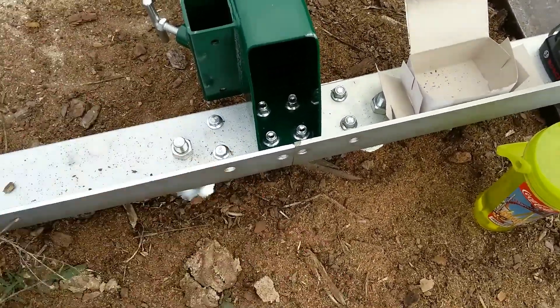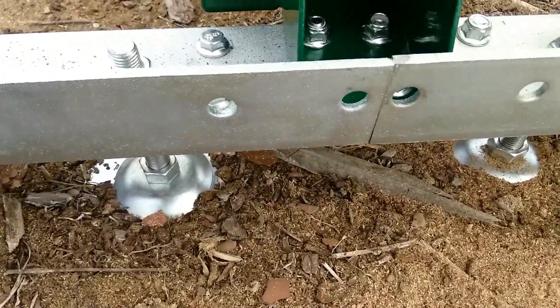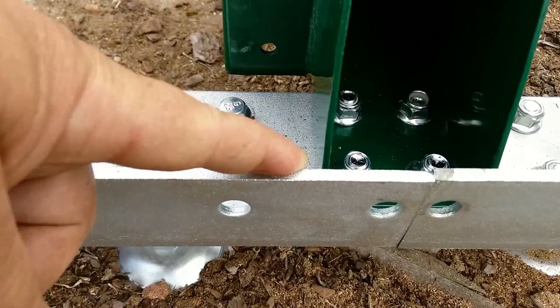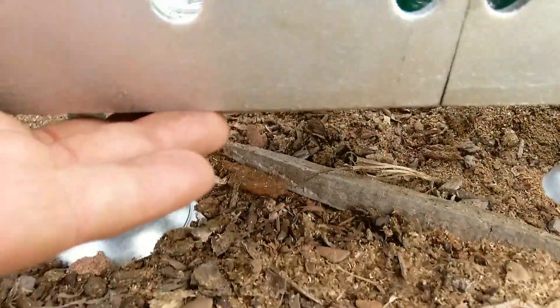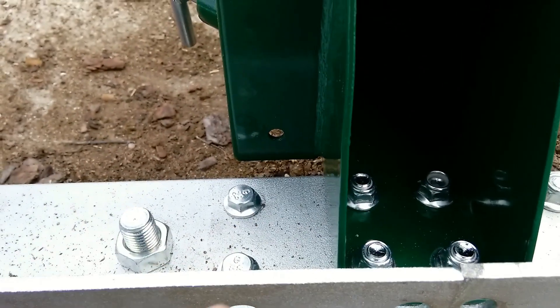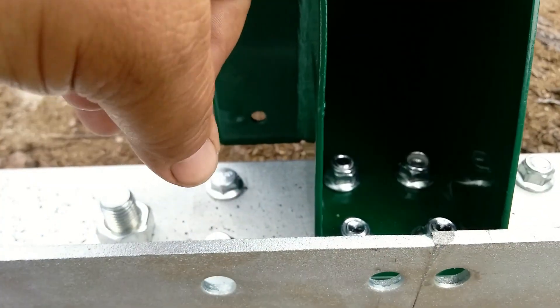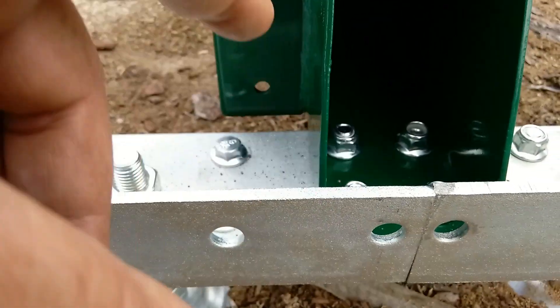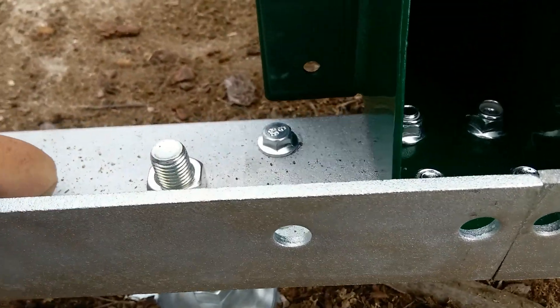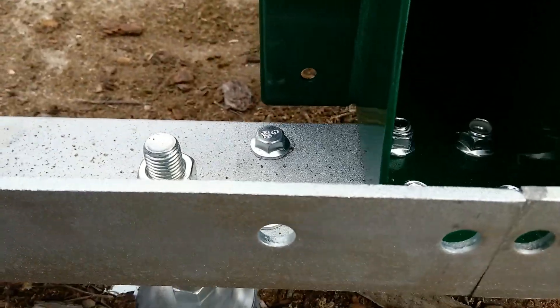There's one part I didn't record because my camera overheated. Right underneath this joint here — the center where the two tracks go together — there's a plate that connects the two. You'll need the eight long bolts that come in one box. I was short one and only had seven, so I had to use one of the short bolts, but you need the extra length for that extra material. Make sure you use the long bolts on this part — that's important to note.